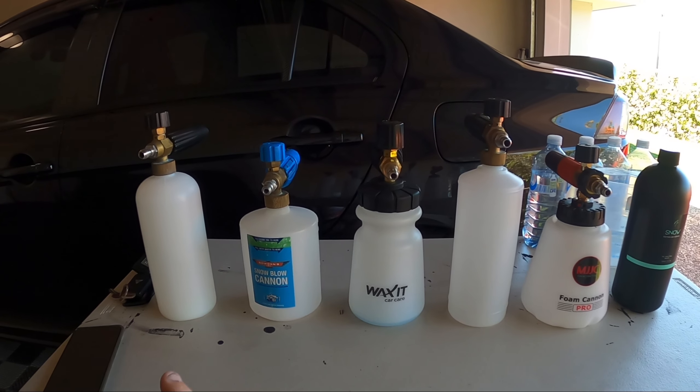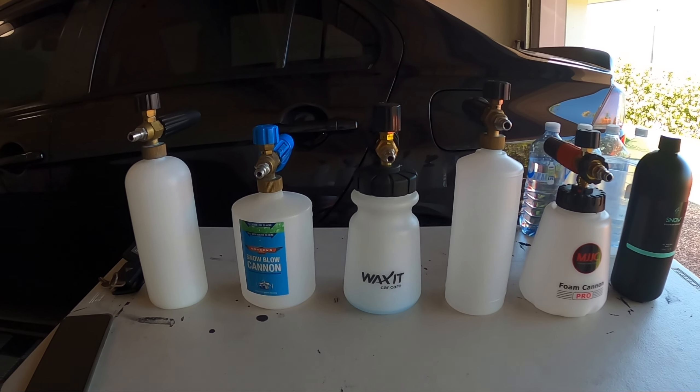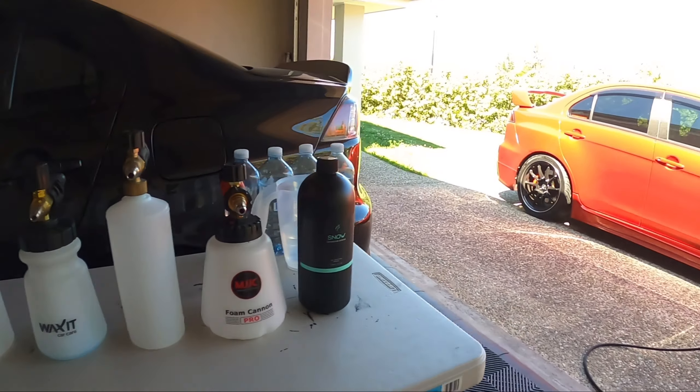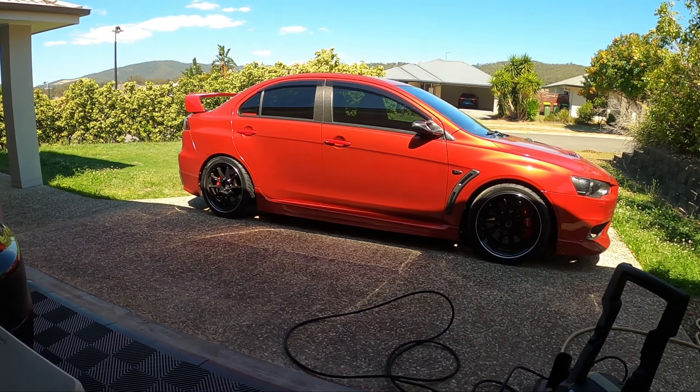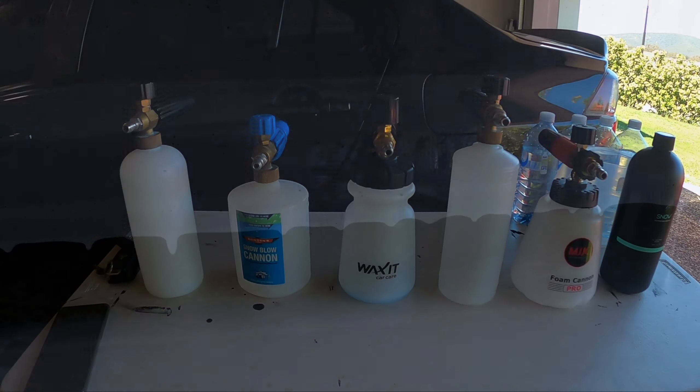In this video we're going to be testing out five different foam cannons or foam lances, working out which one foams the best and which one is the best overall to use. We're going to be testing these out on the side of this red Evo 10 today, so let's get right into it.